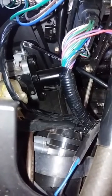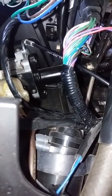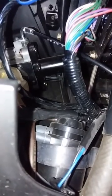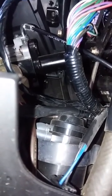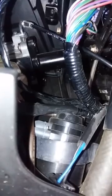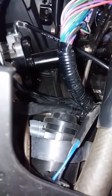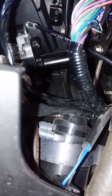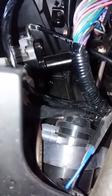If you give that a slight tug and pull it towards you, it will pop the seat. You don't have to take any plastic fairing off — just pull that black cord with the white lettering on it that comes out of your ignition, and your seat will pop.